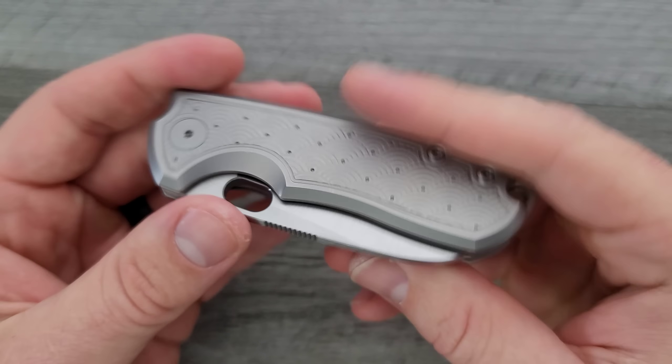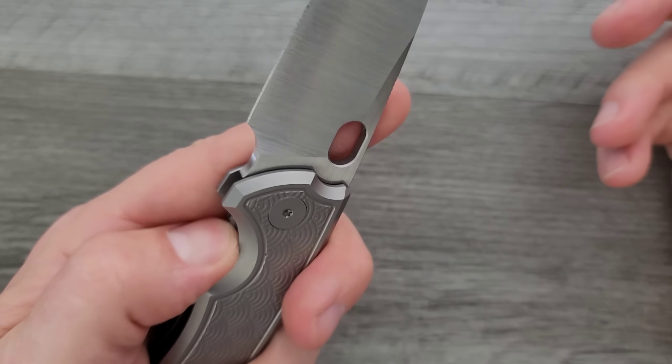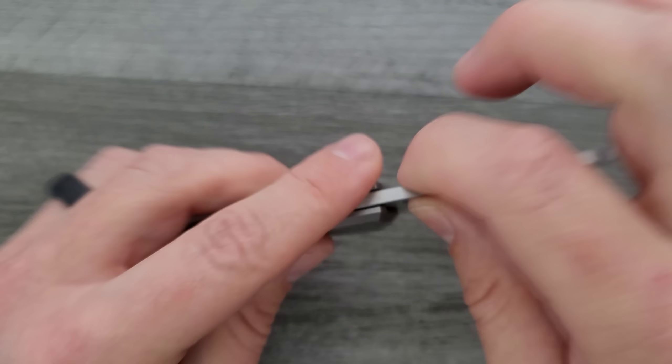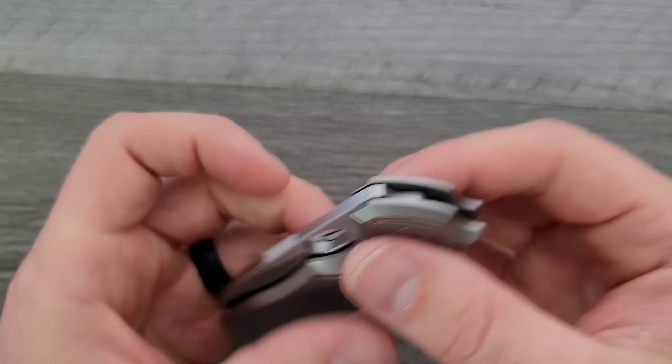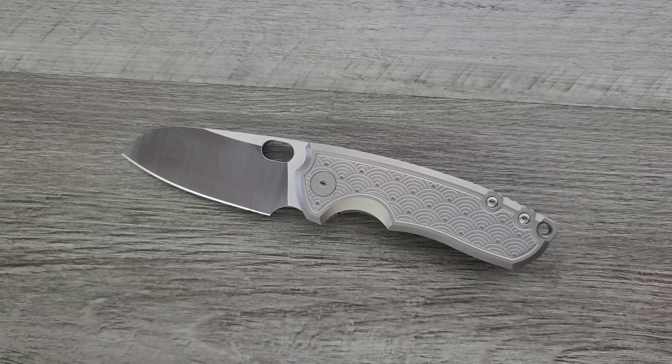That's not to say there's any issue with this — it's just that some knives, when you handle them and they're smaller, scream 'a bigger version would also be excellent.' Not necessarily better, but also excellent. They'd have my money on that for sure.